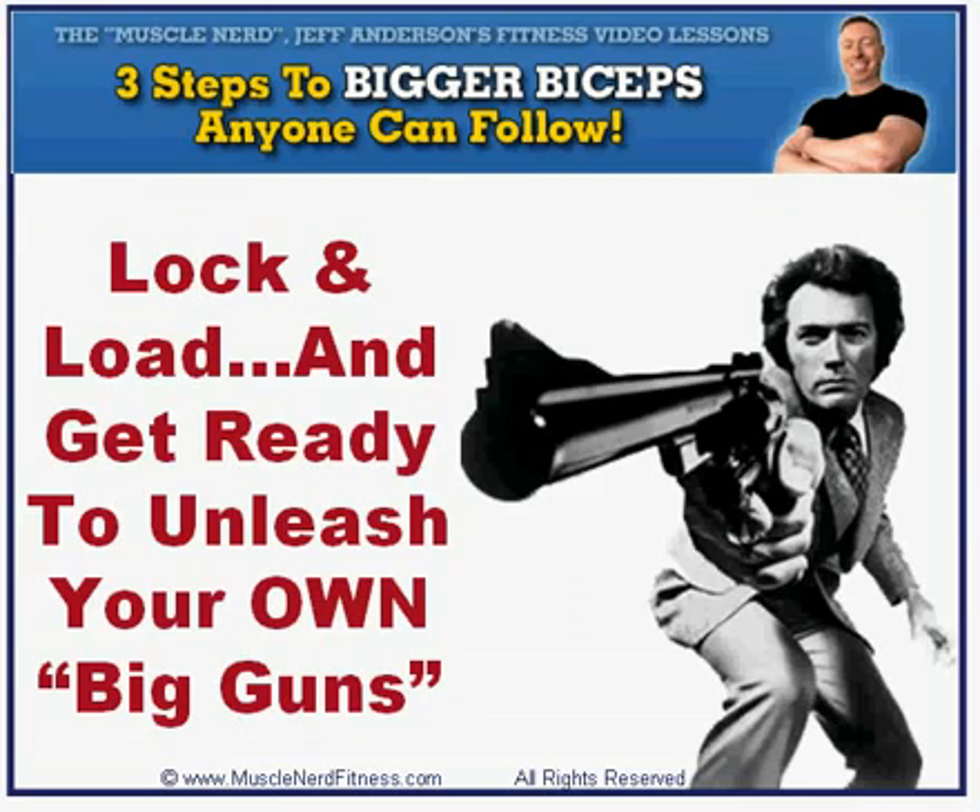Clint Eastwood wouldn't have been a very intimidating Dirty Harry if all he pulled out was a little .22 caliber pistol to make his point. He knew that to really make the bad guy's knees shake, a .44 Magnum was the weapon of choice. So when it comes to bicep development, why should you settle for second-rate peashooters when you can pack some really big guns?